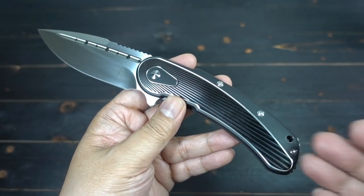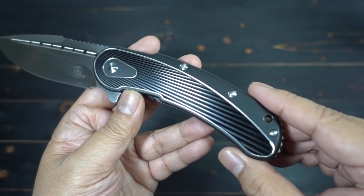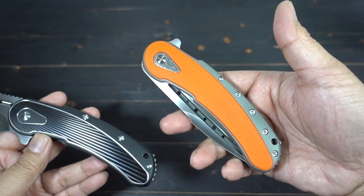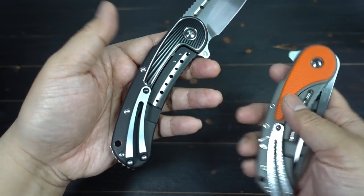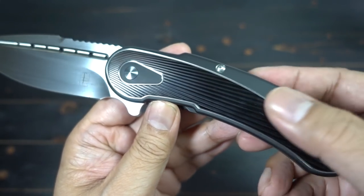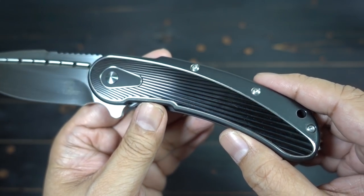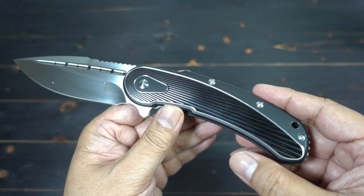If you guys haven't seen this before — if you didn't see my video on the mini Bodega — this is all titanium. It's milled out so it looks like an inlay to simulate that inlay look. This is all titanium machined out to give that simulated inlay look, which looks pretty fantastic to me.